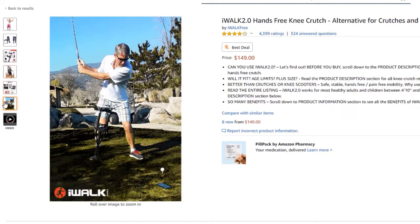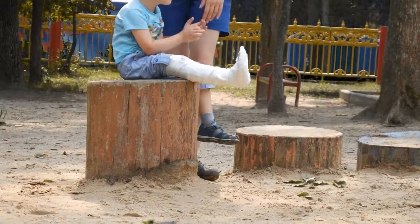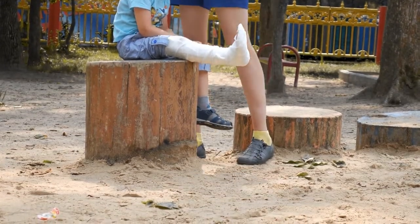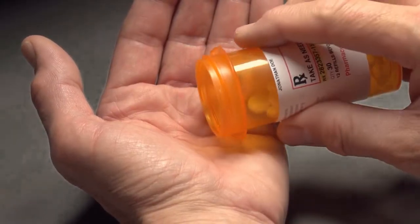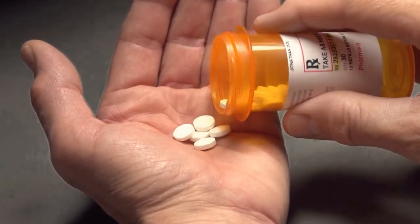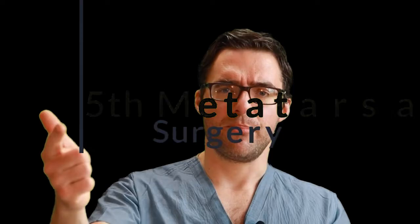A knee scooter or even an iWalk 2.0 can be good, but be careful — I have had people fall. A boot is sometimes better than a cast, but the problem is people take off their boots at home and at night and can re-sprain themselves. For a terrible fracture, sometimes you want the cast because people feel a million times better in a compressive dressing — called an Unna boot — with a cast over it. Pain dramatically drops. Even though anti-inflammatories can theoretically slow bone healing, you might want that pain relief for a day or two.